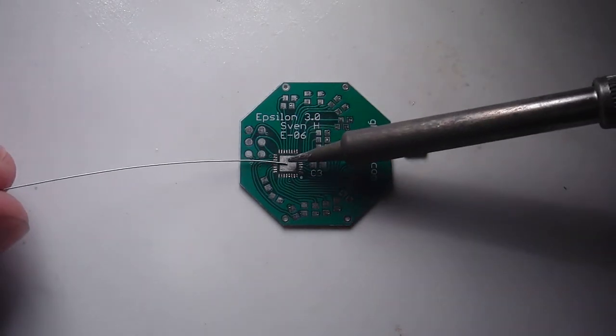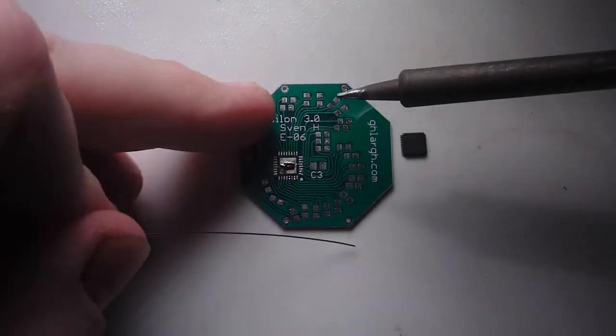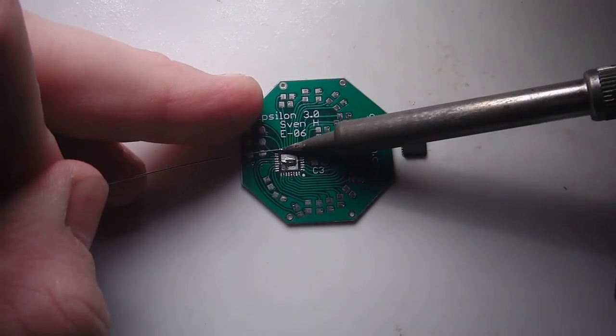First, put a very small amount of solder on the center pad of the QFN, then put solder on all the outer pins of the QFN.